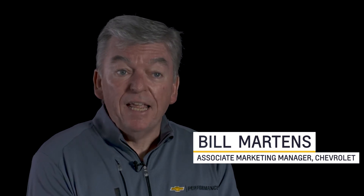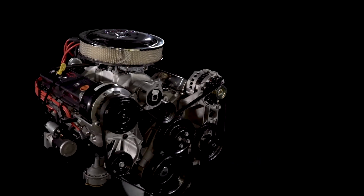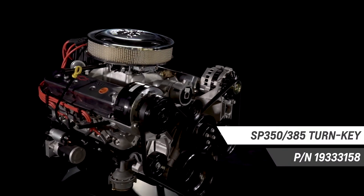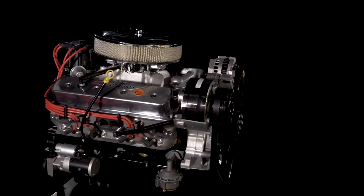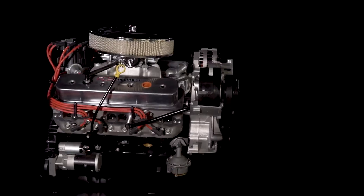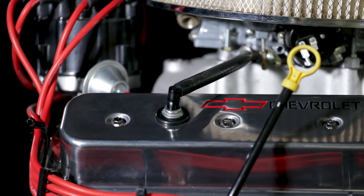There are a lot of aftermarket performance parts options out there, but only a few that are designed, engineered, tested, and backed by Chevrolet Performance. Today I want to give you an overview of the SP350 385 Turnkey so you can better plan your project. As part of Chevrolet Performance's line of street performance engines, the SP350 385 Turnkey Crate Engine offers contemporary engine features on the classic small block architecture.